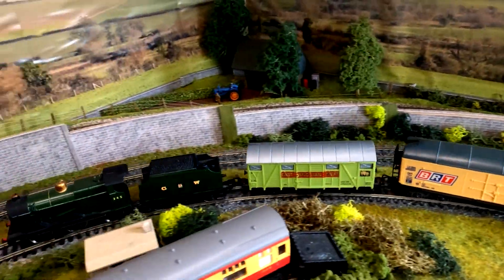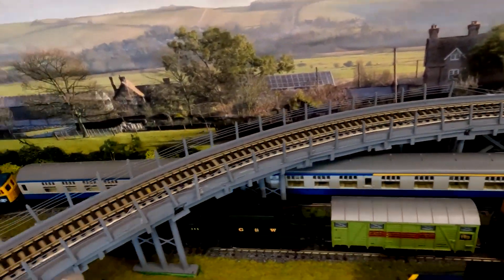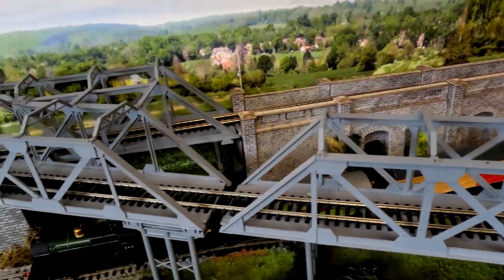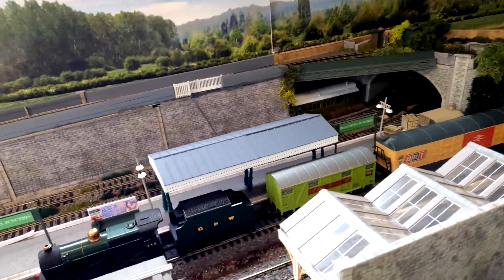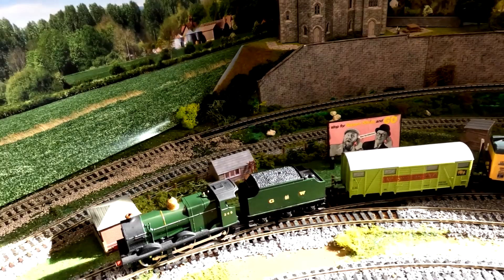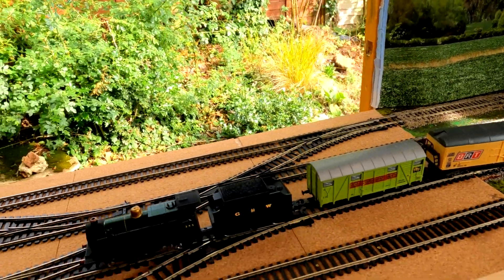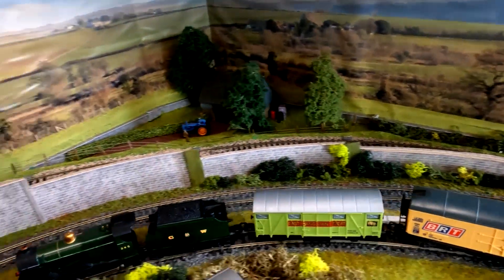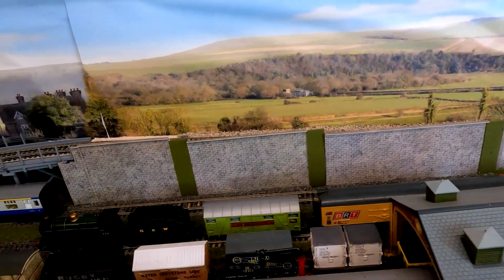Also there should be traction tyres on the Class 33 - well, there are, but they're not in very good condition. I got the Thomas running - it just needed tracking tyres. There's nothing much needed doing to it, and there were five different carriages - Annie and Clarabel or something. They've gone to charity.